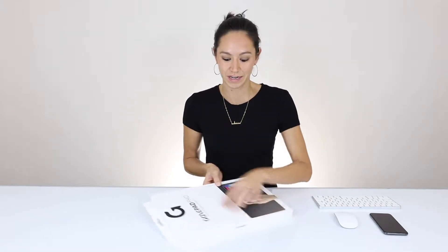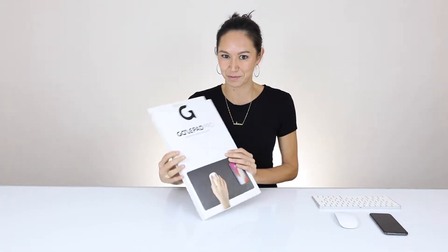Hi guys, this is Natalie from Whiplabs.com, your favorite online shop for crowdfunded, innovative tech accessories. Today I am here with the GazePad Pro and I'm going to show you an unboxing of it. It's going to be fun because it's my first time unboxing it as well.